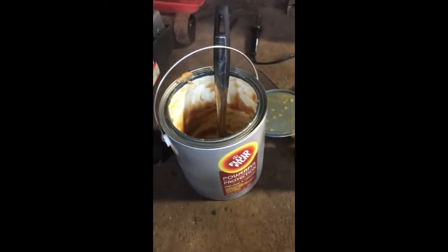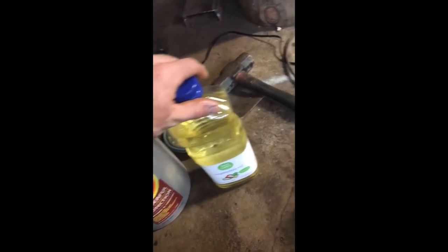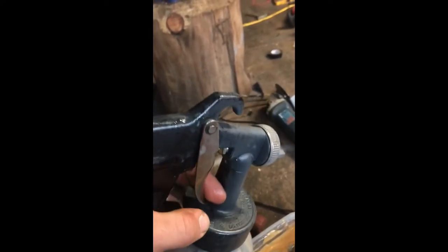I get Fluid Film by the gallon — I go to NAPA and order it. Put it in a pan, mix it with a little bit of vegetable oil, just a little bit, and use a spoon or something to thin it down so it's a nice flowable consistency. Then you're going to want to spray it.